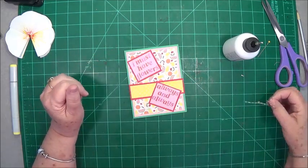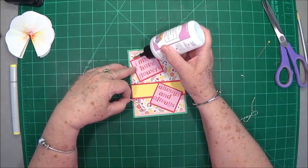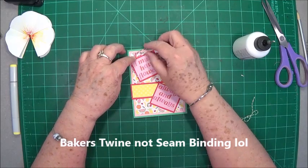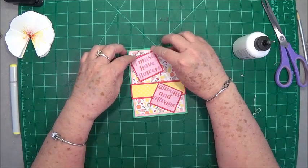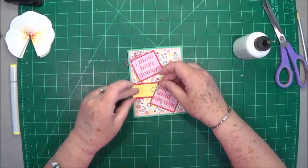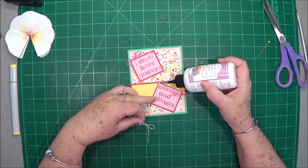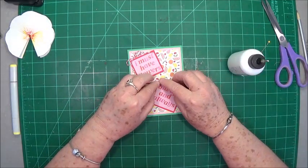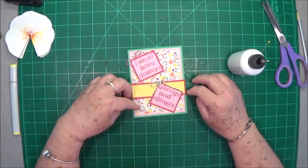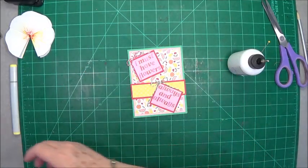Then I just took some seam binding and tied a couple of little bows — nothing spectacular, I'm sure just about everyone has seam binding. We're going to put one right there. Then we're going to take this green one and put it right here, on the tip of that one, just to kind of dress it up a little bit more and keep it from being so plain on the front. I like the tails to just kind of follow the edge of where we trimmed that out.